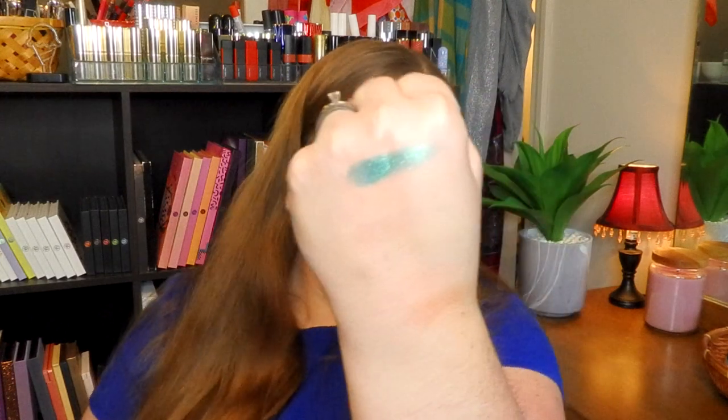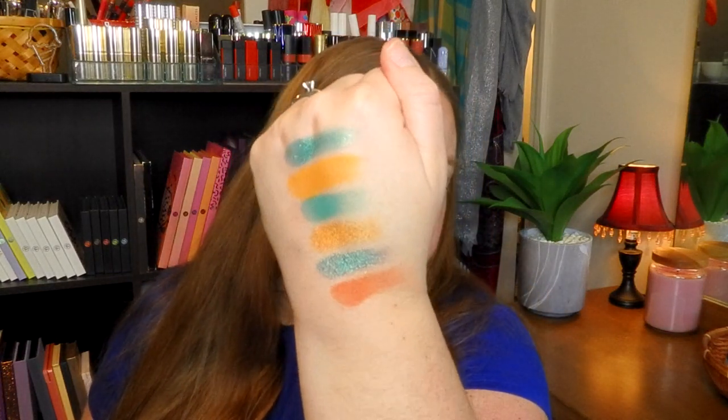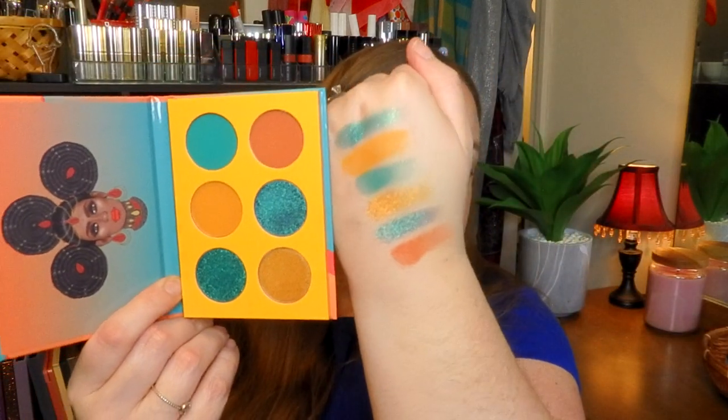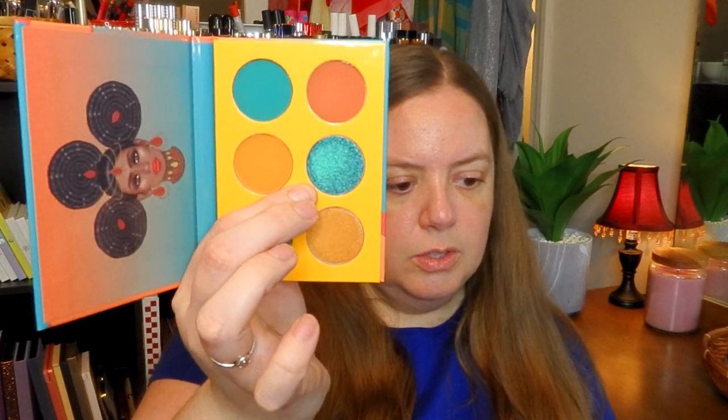That green though — just that on its own, so sparkly. I like the green and the orange together. Oh, that's almost like a duochrome! Here's what it looks like in the pan in the center — it's like a dark blue just looking at it, but almost shifts like purple, now it's green. Is that going to be way better than I thought? I think so. This dark blue shade in the middle is definitely shifting from dark blue to a teal to a purple. I'm more excited about that color than I thought. That's gorgeous.